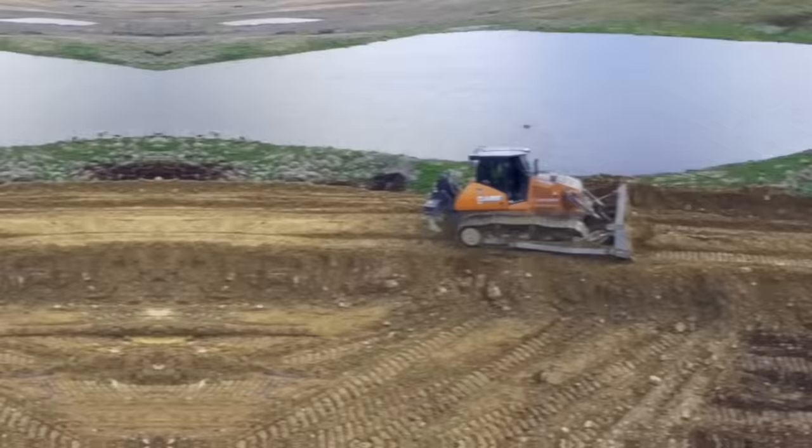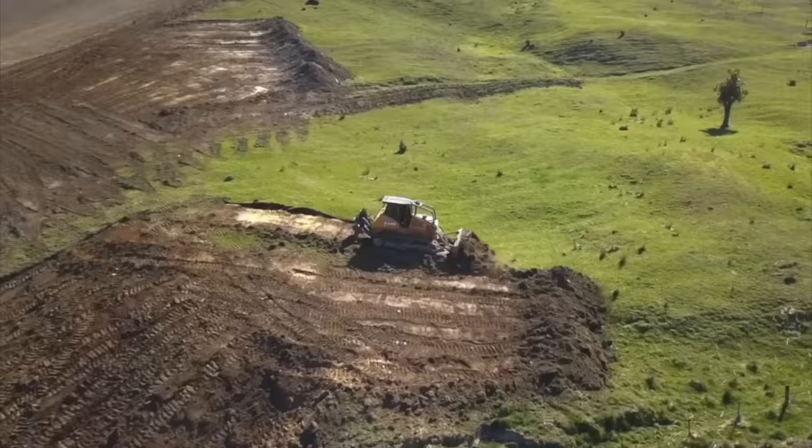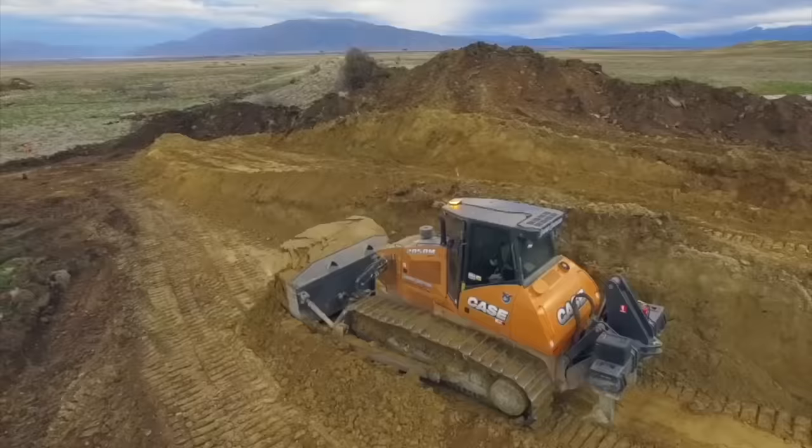The crawler-bulldozer K1650L is a powerful and versatile piece of heavy equipment designed for earth-moving and construction tasks. It features a durable undercarriage and a powerful engine, making it ideal for demanding jobs in tough environments. The operator's cab is spacious and comfortable, with plenty of room to move and a range of features designed to make work easier and more efficient.